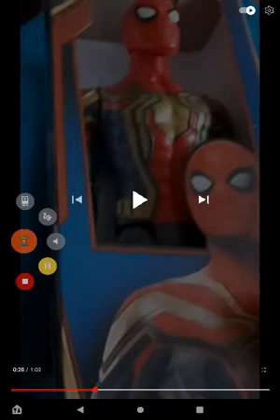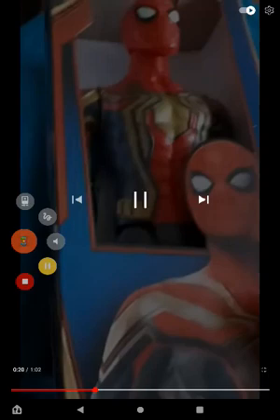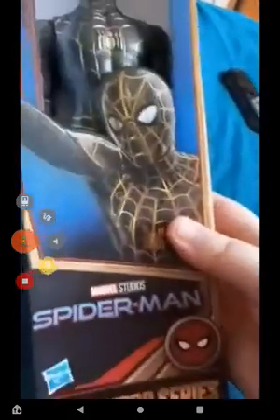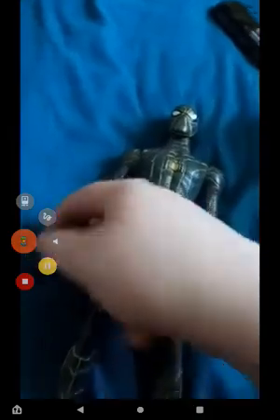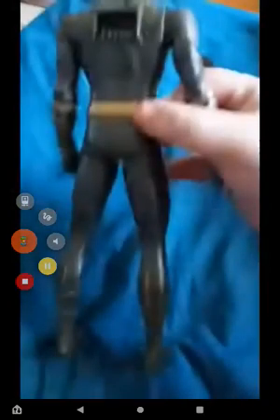Let me know what you guys think in the comments below. Anyway, let's go ahead and get this out, shall we? Not gonna lie, that's actually one of my favorite figures I unboxed this year.